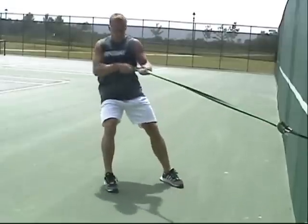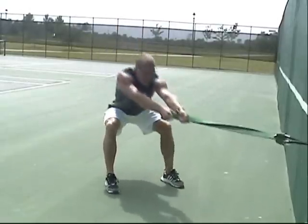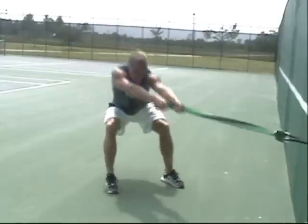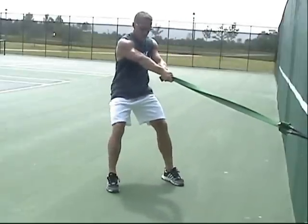Hose pulls allow you to get more aggressive with your push-off, which will in turn help you when it comes to activities like backpedaling or change of direction. The transition is easy with alternating hose pulls.